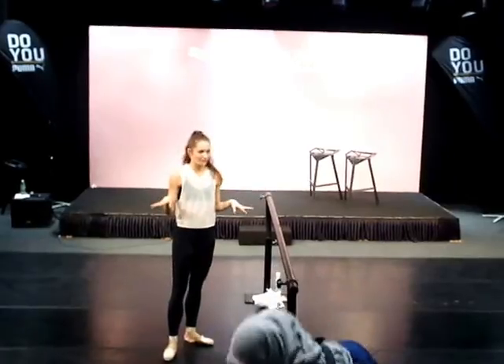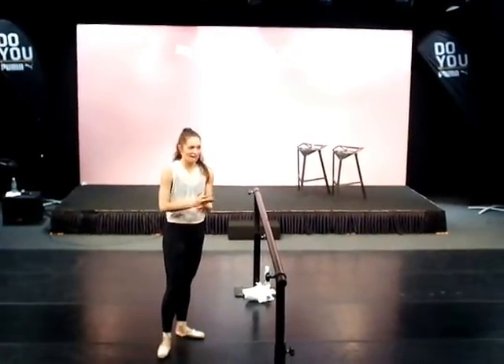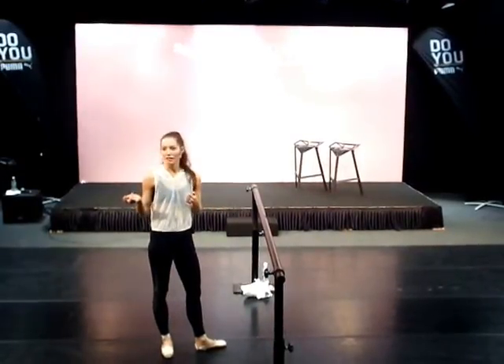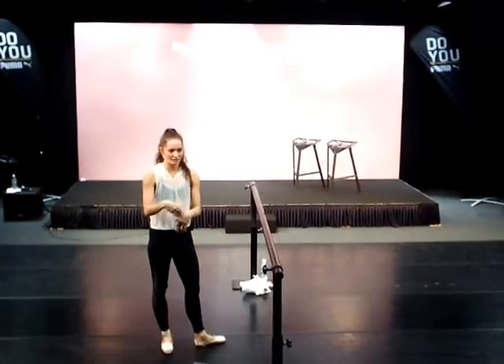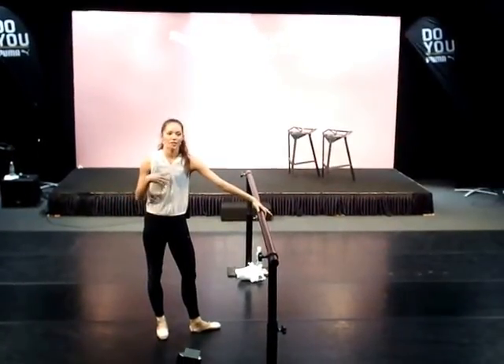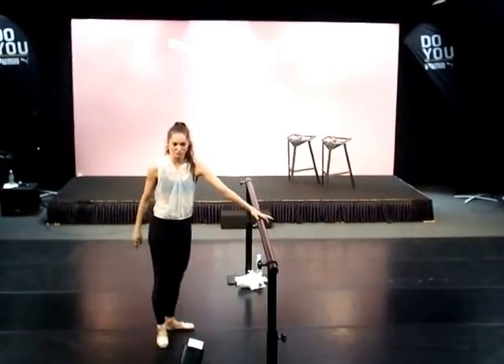So that's a tendu from first — that's usually what comes right after plies. It's like plies, tendus in first — you can almost expect that. From this point on, it's kind of the teacher's choice. It's like, oh, these people seem like they're really warm and ready to go. They can skip ahead to degages or skip ahead to something else. When I do my own warm-up, I usually stay in first for a little bit, or I'll go right to fifth and start my tendus from fifth.